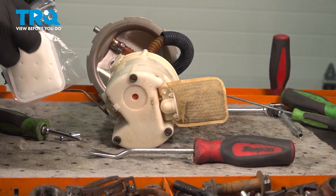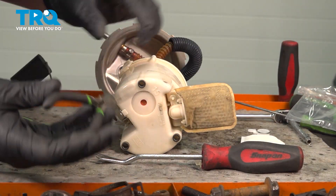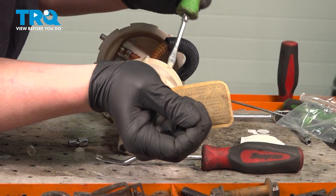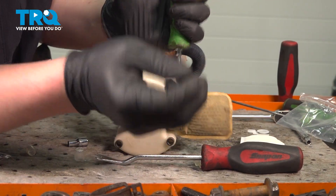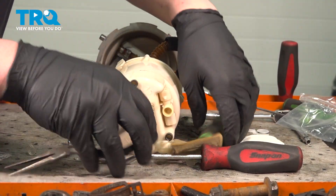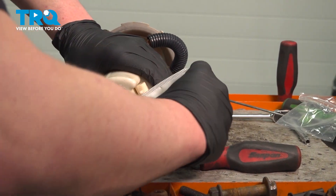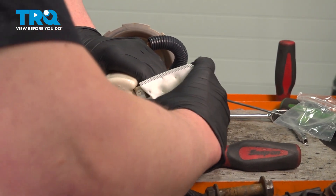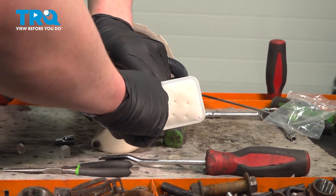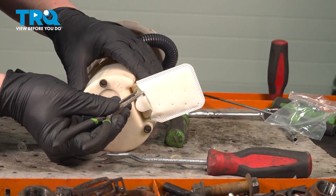We're gonna change the bottom filter on our fuel pump assembly. Taking a pair of pliers, we're gonna squeeze the two clips. Once you've squeezed the clips, push the filter off and unlock it. Pull it off of the assembly. Install the new filter. Make sure it's fully seated and clips into place. Make sure these tabs pop back out.